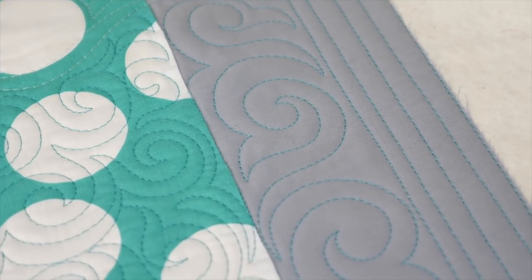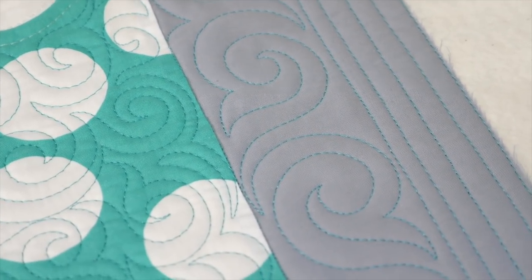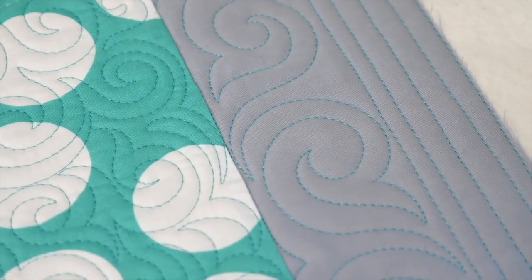Now, how about that swirl hook? I love it as a filler and as an all-over design, but it's also great for borders. Use it in your three- to four-inch borders — by alternating the direction, it's gonna really fill in that area.